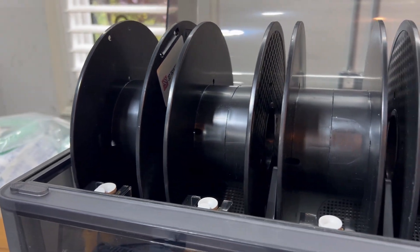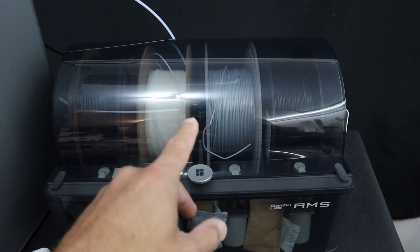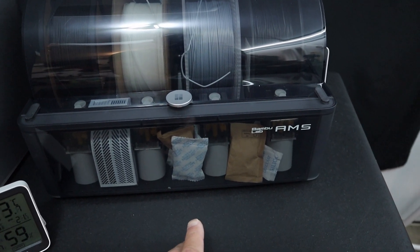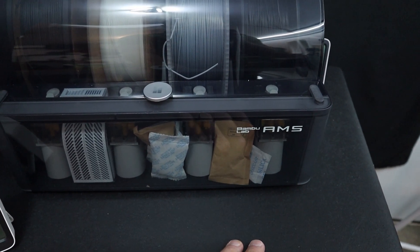Now those are pretty cool features, but one of the issues with the AMS is that there is not a lot of space inside for desiccant. You can kind of see what I've done here — I've used up this additional space to put in some packets of desiccant.